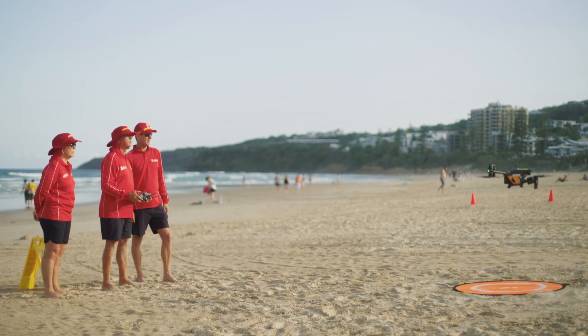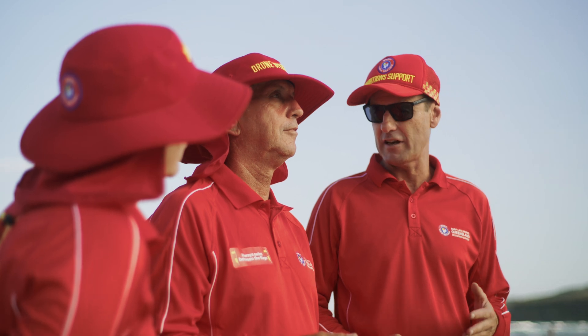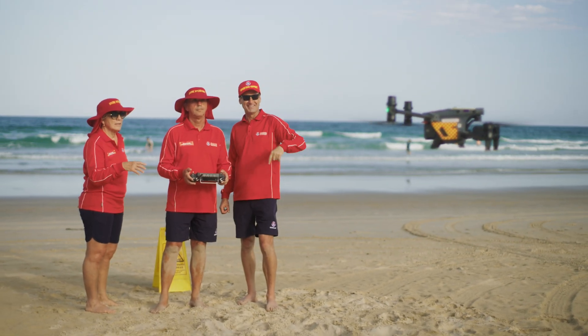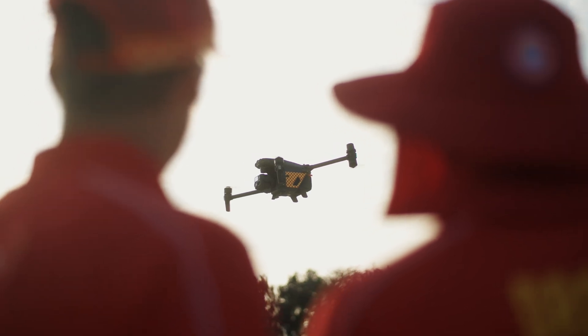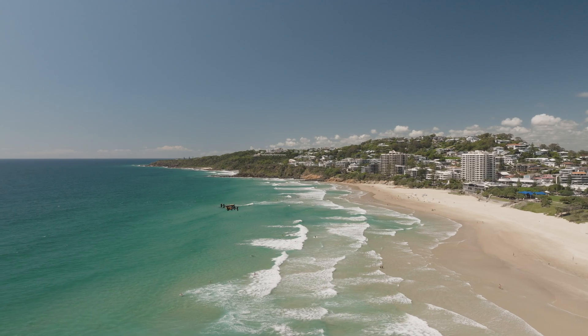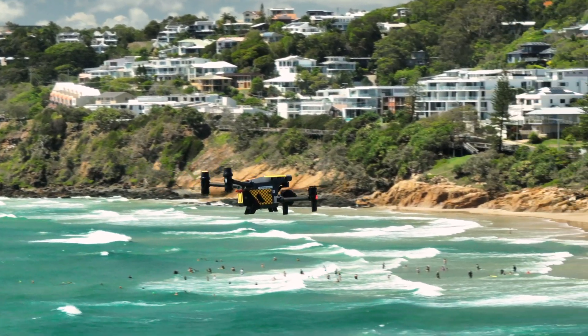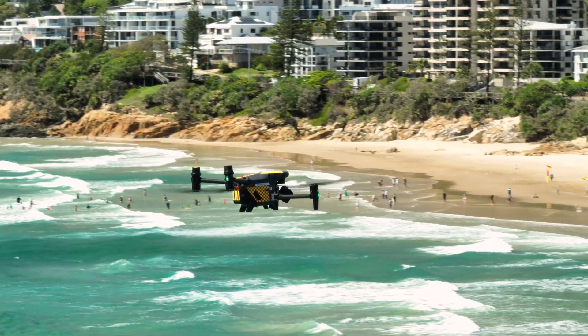The DJI products really do have great range and great endurance, which really lend themselves to extended visual line of sight. Recently we've obtained the licence to do extended visual line of sight on Queensland beaches, which really enables us to extend our coverage up to four kilometres on our Queensland beaches at any one time.